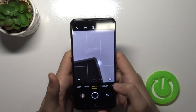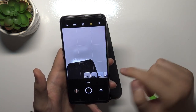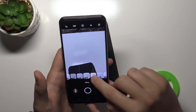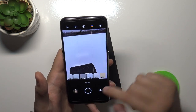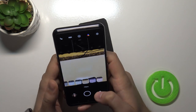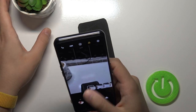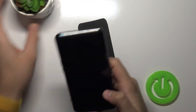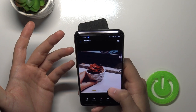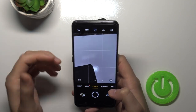In photo mode, we can also quickly add filters by tapping here. There are many options: original, fresh, clear, warm, mist, country, travel, food, cool, forest, and more. You can take a photo with a filter like flamingo and then compare with normal. We can quickly apply filters without needing to download any external application — straight from the camera app.